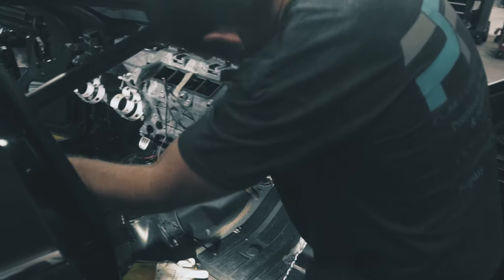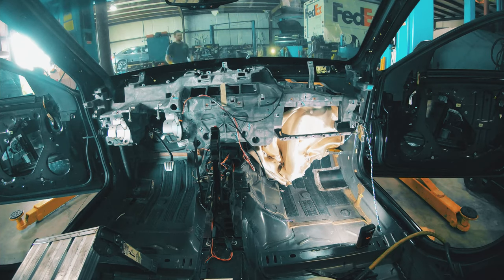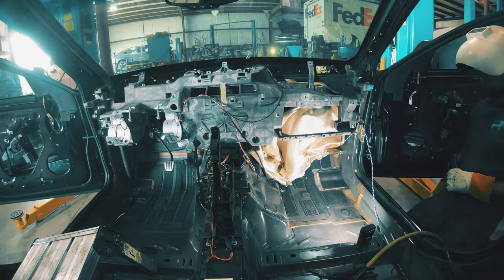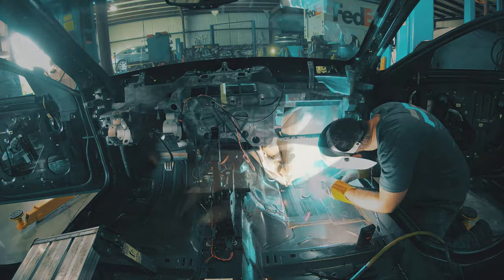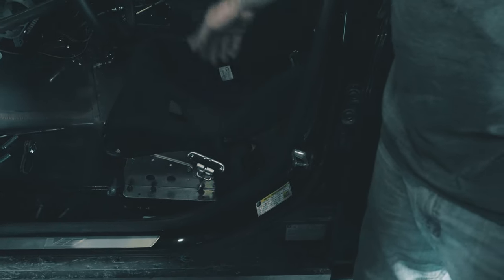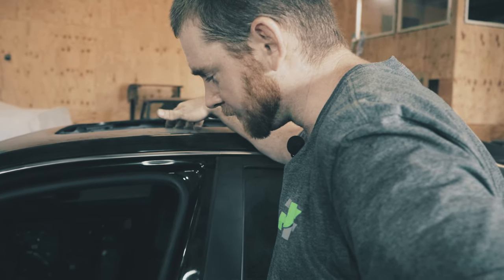Roll cage — that makes sense. Got the front half of the cage back in, welded it up. We got to put a couple of x-bars in over his head. Other than that, cage is done for now until we do custom seat brackets, door bars, and a little bar that goes across the trans tunnel to catch the driveshaft from going into the cab, just in case anything happens.